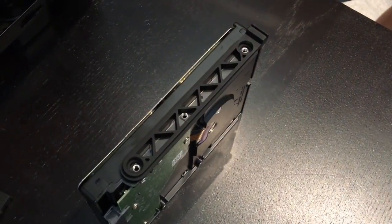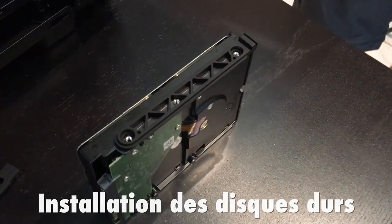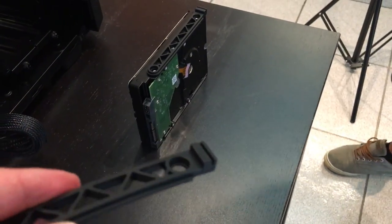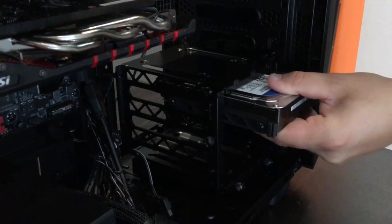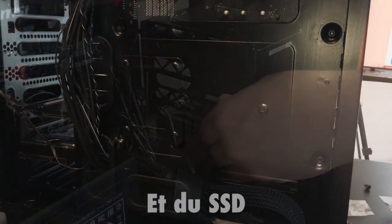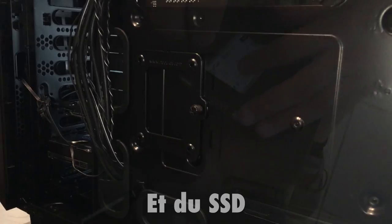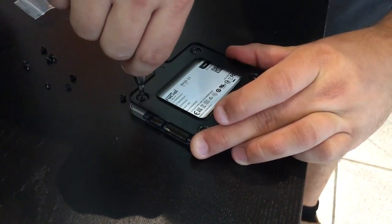Avant de tout câbler, nous allons encore installer les disques durs et le SSD. Pour les disques durs, Be Quiet fournit un rail de caoutchouc à fixer avec des vis. Pour finir l'installation des disques durs, on le place dans le boîtier, on le glisse. Sur ce modèle, on n'a plus qu'à baisser la vis, et c'est fixé. Sur ce boîtier, il y a deux emplacements dédiés au SSD à l'arrière. Pour installer le SSD, il faut d'abord le visser sur une petite plaque, qu'on remettra au dos.